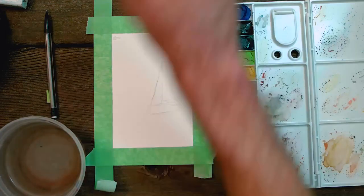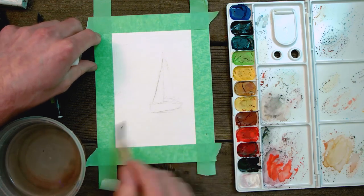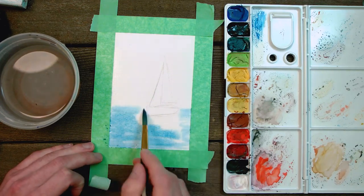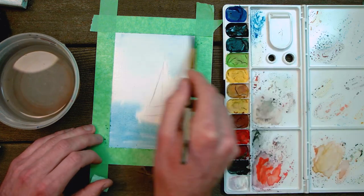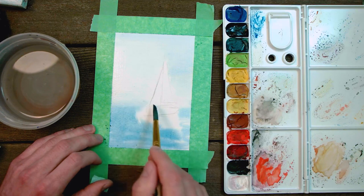Now we're going to wet our paper everywhere except for the boat. This is referred to as the wet-on-wet technique, where you take wet paint and put it on wet paper. With a small amount of paint on our brush, we're going to begin to paint our sky and our water very lightly. Both the sky and the water should begin dark and become lighter as they approach the horizon line of the painting.